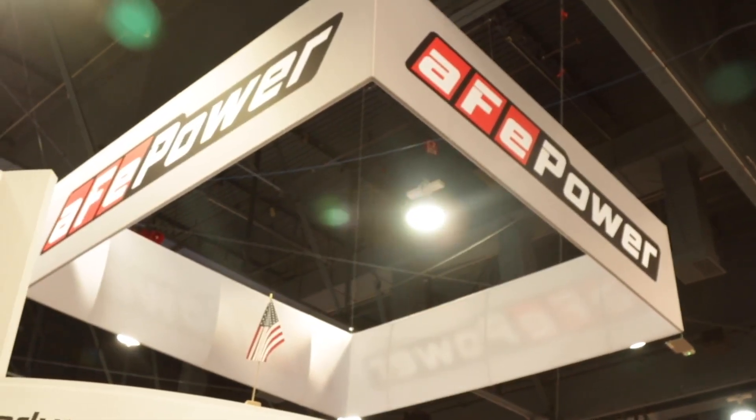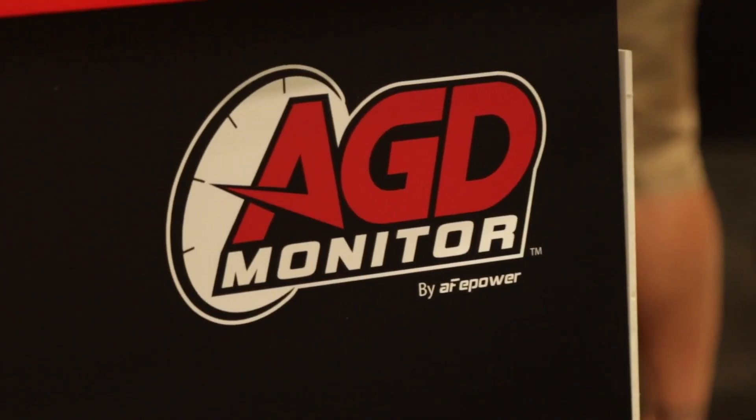Hey guys, we're live here at the SEMA show in Las Vegas, and I'm in the AFE Power Booth. I've got my buddy Chris here to tell us a little bit more about the brand new — what is this? It's the AGD multi-gauge display. That's correct. Tell us about it.